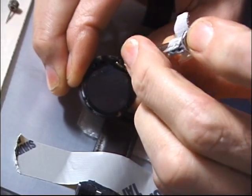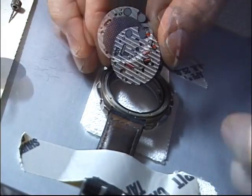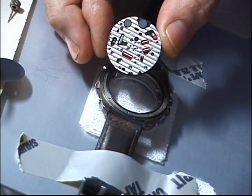Now we need to take the guts of the watch apart so we can get into the mechanism that holds the crown in place on the watch. And here we are — look at all that beautiful engine turning.